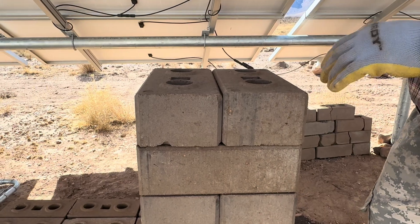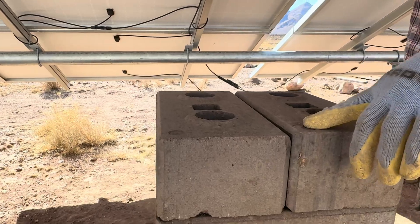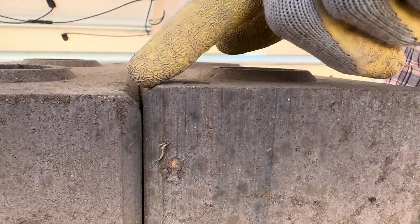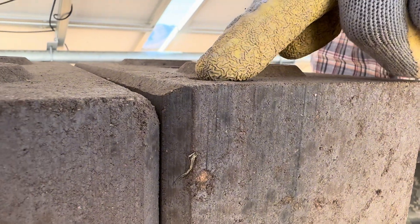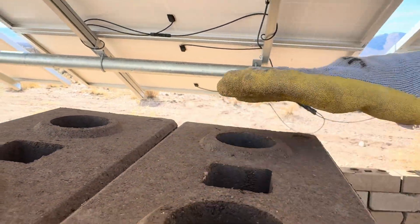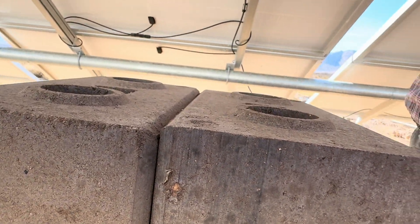We are still struggling. We already put a little shim in to try to lower one side of the mold, but we know we need to go further. You can see right here that this brick corner is higher than that corner, and if you look at the back corner, this corner is higher than this one. Both bricks are sloping — one this way and one that way.